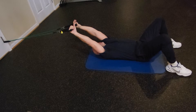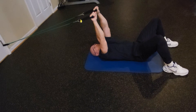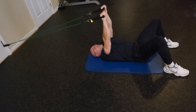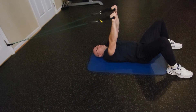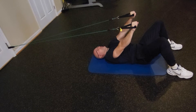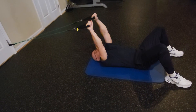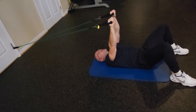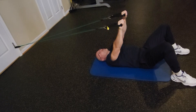Hold on to the handles, and now in this position, you are going to keep your arms completely straight. Breathe, do not hold the breath. Try to go all the way as high as you can, keeping the arms completely straight. And of course, do not hold the breath — breathe.